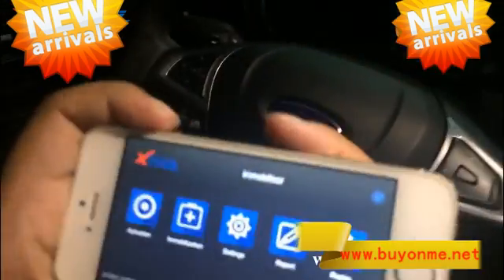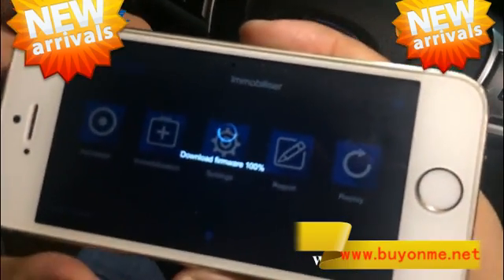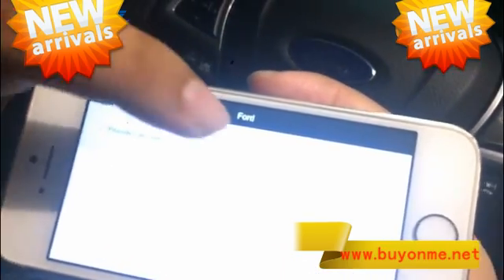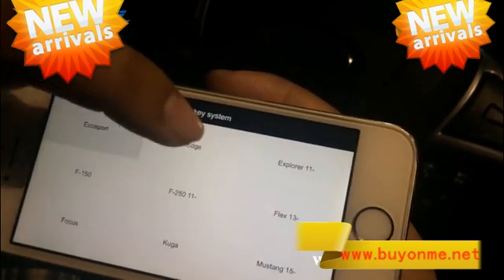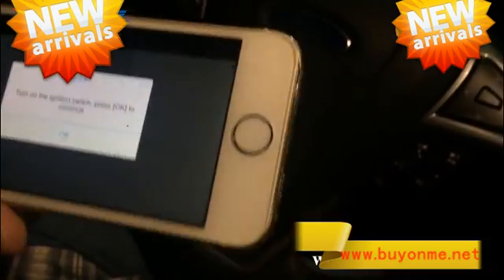Firstly, enter the immobilization. Choose the car type: Ford. Channel Ford, smart key system, Edge. Choose the year.